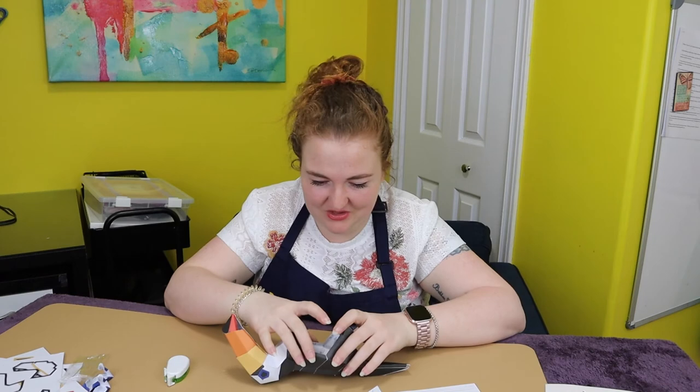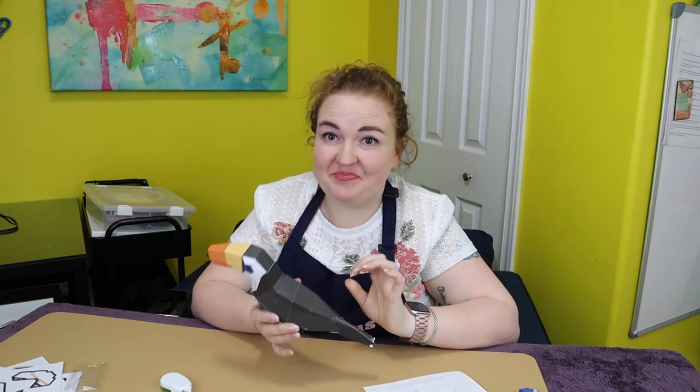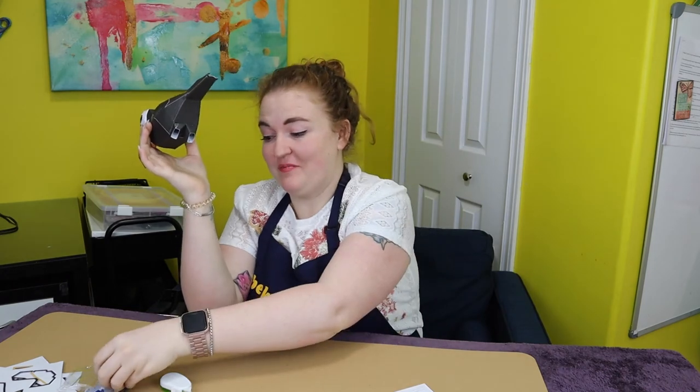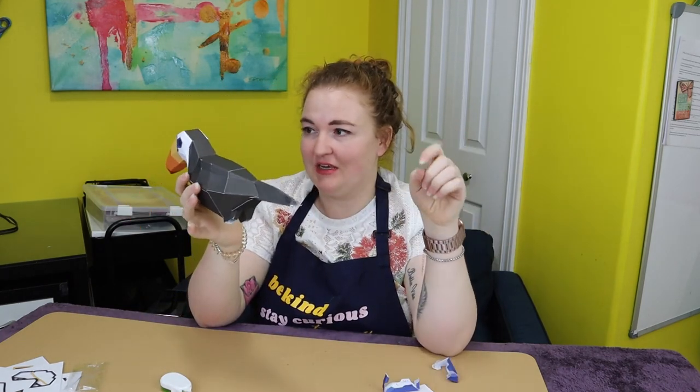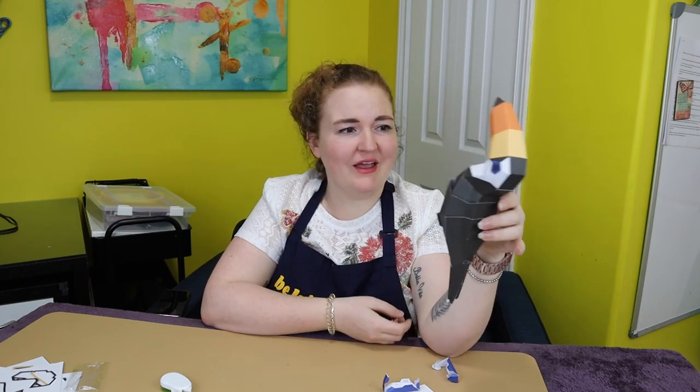Wow. There it is. And there we have it — a legless 3D paper toucan. He is as done as he's gonna get. I have his feet but I gave up on those because they're horrible. It's not the most beautifully constructed bird I've ever seen, but he's done. And I won't lie — I did not enjoy that at all. It's cute, but I can't say I'm gonna rush to the store to buy more Recollections paper crafts.